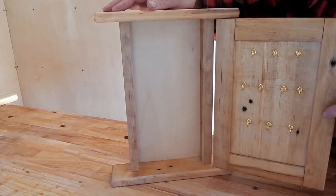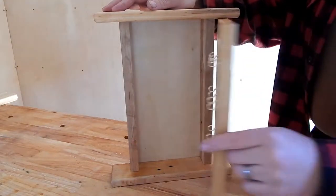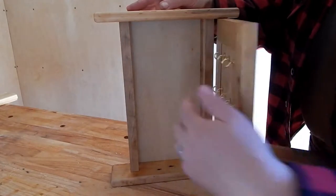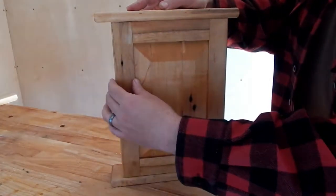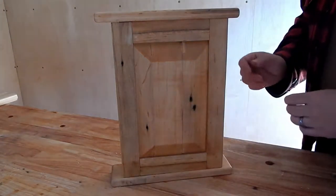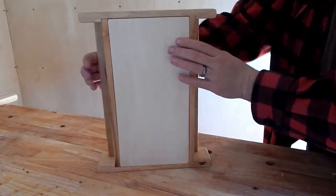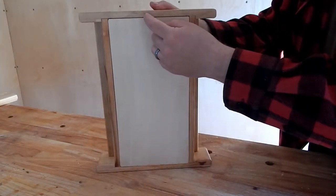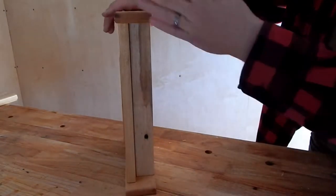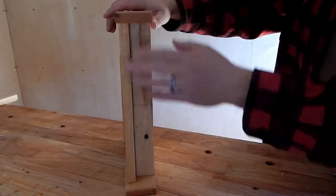We're on the home stretch now. This video series has taken longer than I thought it would. The next few steps are that I want to put magnets on the inside of the frame and the door to help hold the door shut. And then I also want to drill a hole in the back of the frame to hang this cabinet from. And finally, to finish this, we're going to use boiled linseed oil and shellac.